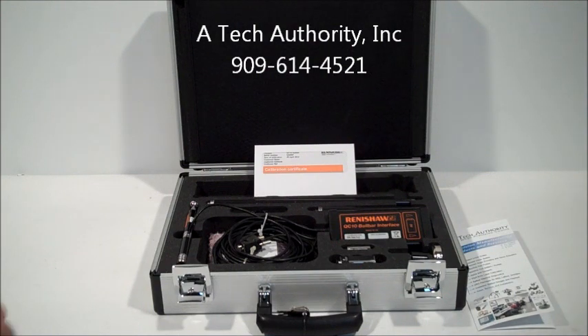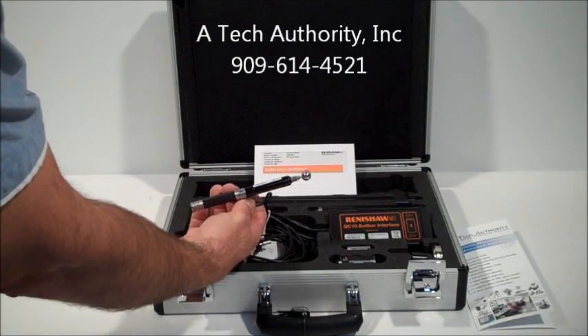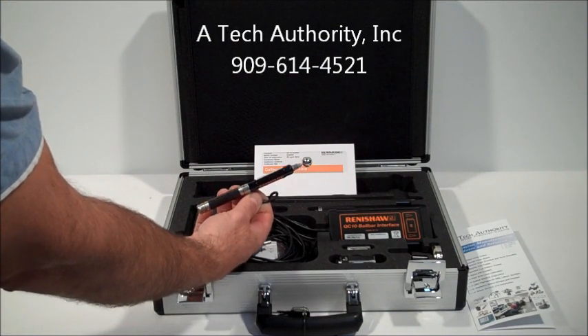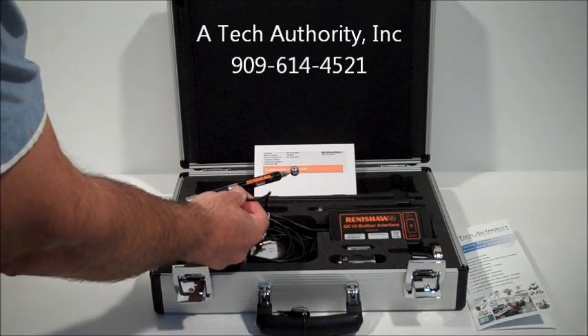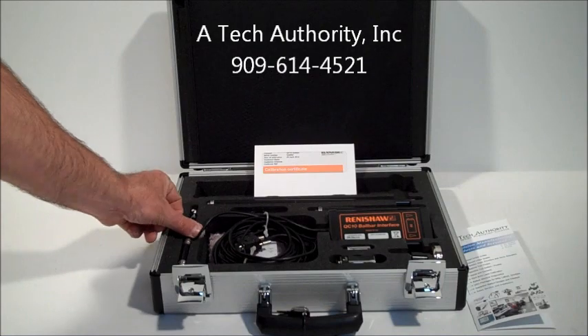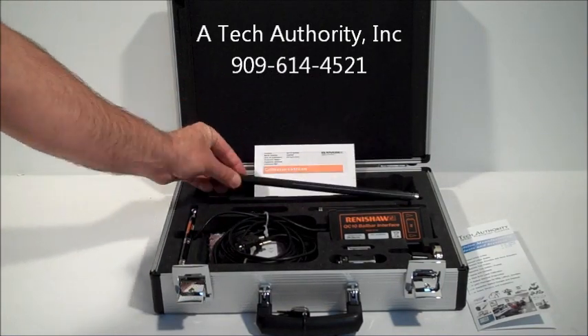With this kit you get a refurbished transducer with a fresh calibration which is good for two years. It also comes with a six-month factory warranty. You can see this transducer has the 50 millimeter extension; you also get the 150 and the 300 millimeter extension.